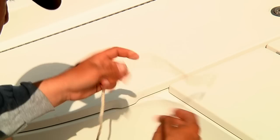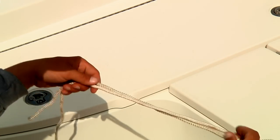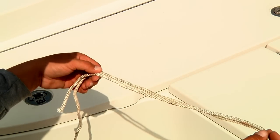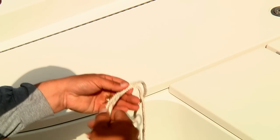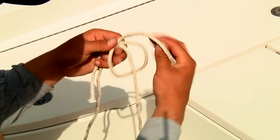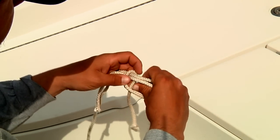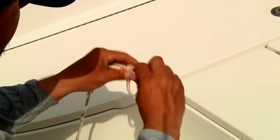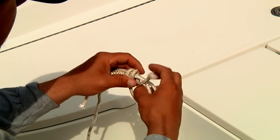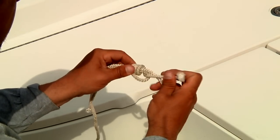Let's say this is your main line, and this is your leader material. What you want to do is lay them across each other facing opposite directions. With actual fishing line, you might want to use about 12 inches or so to lay across. Take the main line and make a loop around your leader material, then wrap it through, around both lines, but through that main loop about six to eight times. With rope, we can only do it about three times. Then cinch it down loosely.